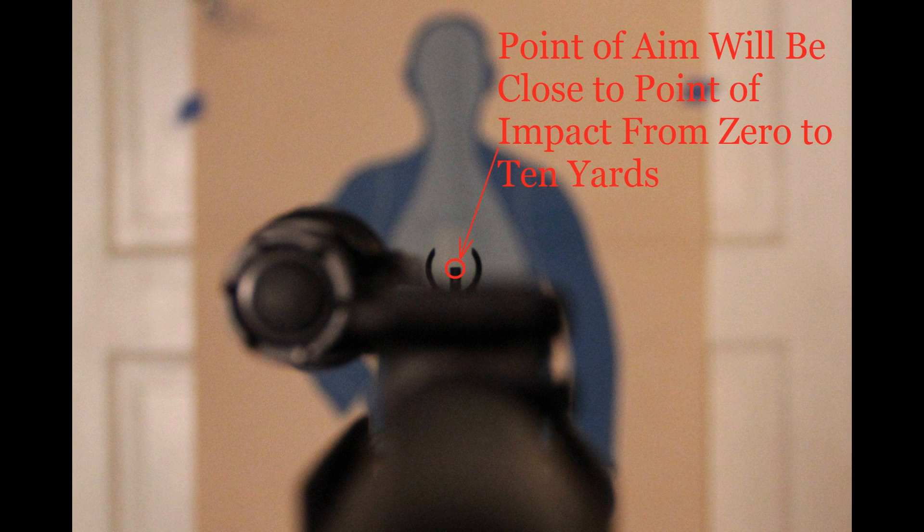If you align everything correctly, point of aim will be close to the point of impact from 0 to 10 yards. You can rapidly hit torso-sized targets out to 15 or possibly 20 yards, and it is much easier to acquire this sight picture in low light or under stress.